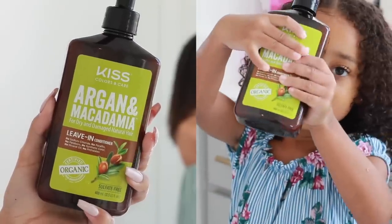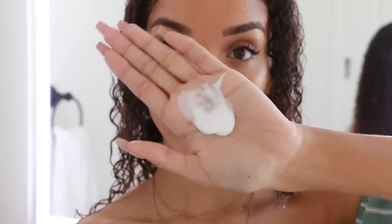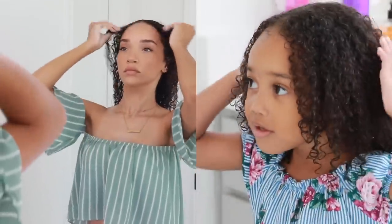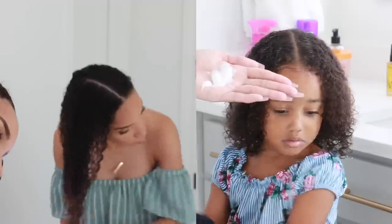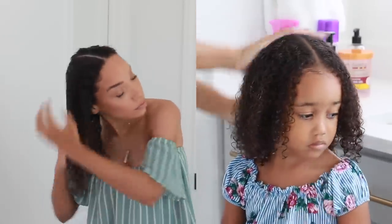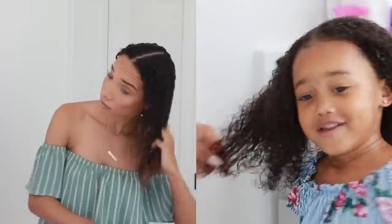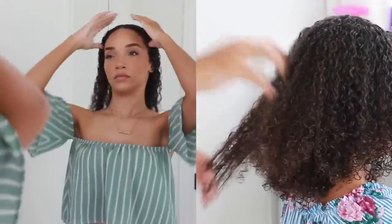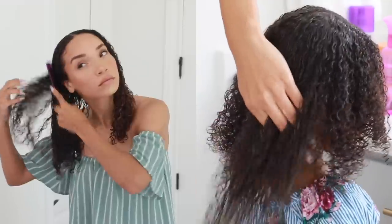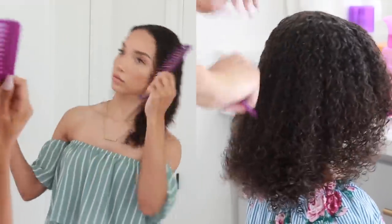The next product I use for both of us is from the same KISS Argan and Macadamia line — it's their leave-in conditioner. When it comes to styling both of our curly hair I always start with some type of leave-in conditioner just to make sure I'm moisturizing the hair. I apply a generous amount, raking and combing it through as well as squeezing it into the hair, making sure to apply most of it towards the ends. Then I take the wide-tooth comb and comb through the hair one more time to make sure it's fully detangled.